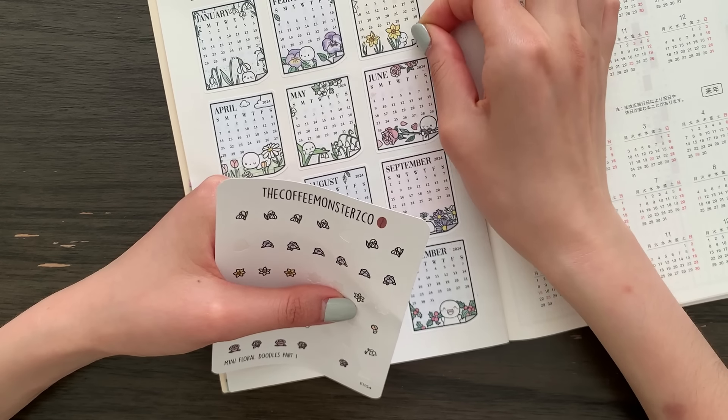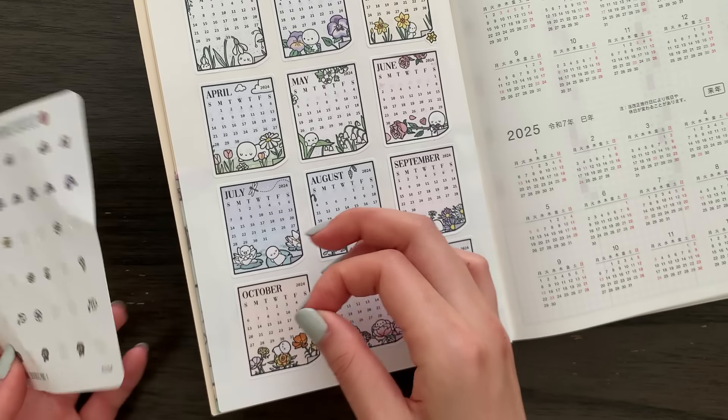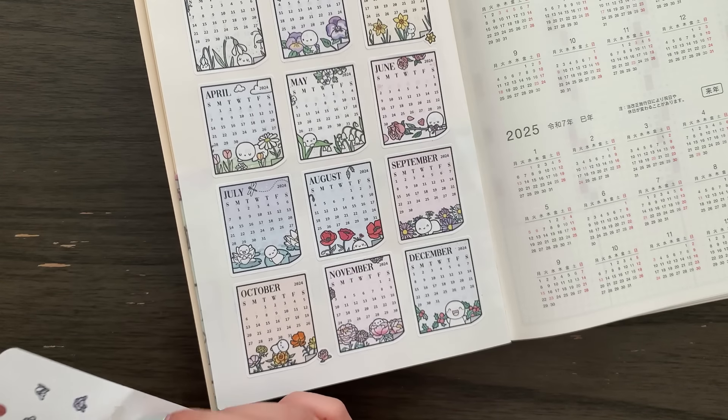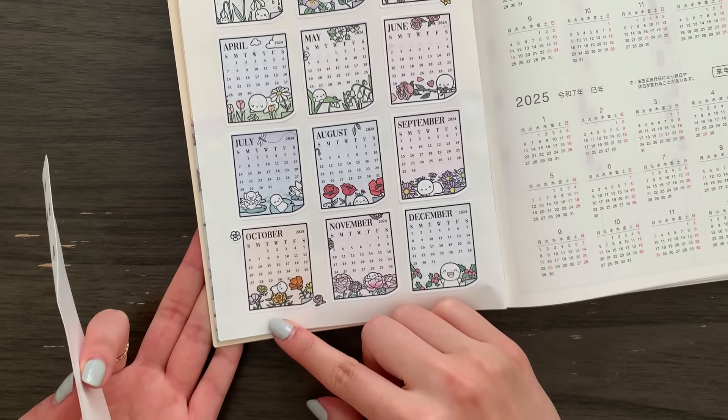The bottom looks very wonky — I'm not happy about that, but let's try to fix it up with these mini doodles. First, cover this red corner and try to balance things out a little bit, especially with this wonky October.